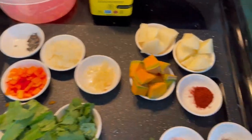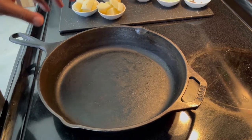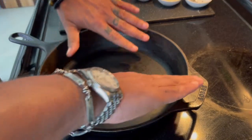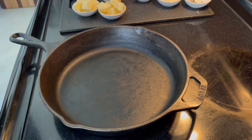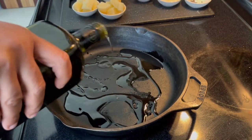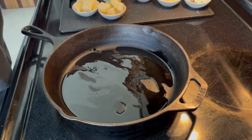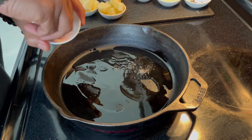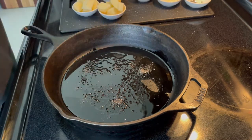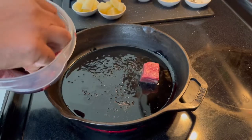The preserved sofrito is going back to the refrigerator. I'm going to use the cast iron pan, which I preheated for a couple of minutes on medium-high so the heat distributes properly. I'm going to use some extra virgin olive oil, let it heat up, add some salt, and start cooking the meat.